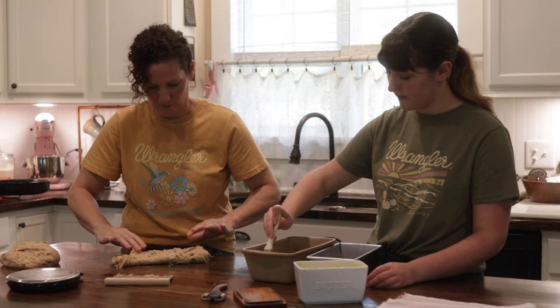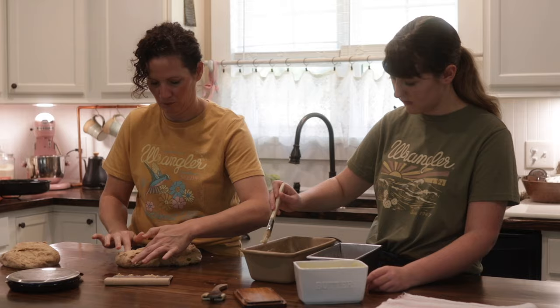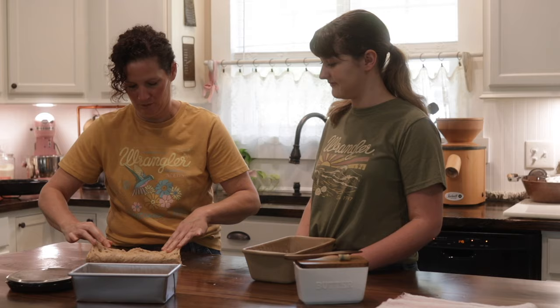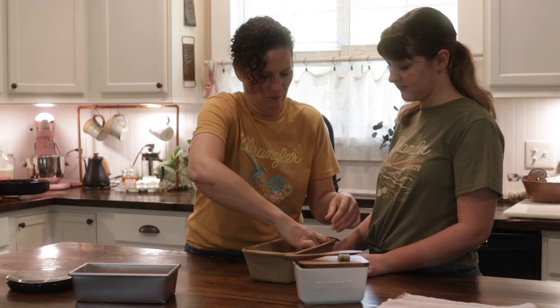I flattened it into a large rectangle, then folded it into thirds and tucked in the ends. In this video I'm making it into two one-pound loaf sizes, but in the blog post it's one two-pound loaf to make a large sandwich bread. We like smaller bread pieces — that way we're technically eating half a sandwich. Sometimes we like the big pieces and sometimes I'll make them smaller.